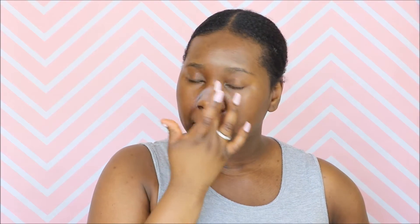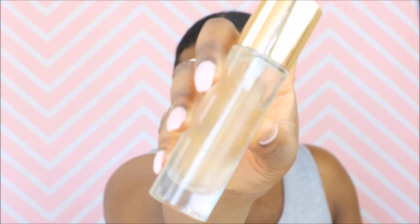Hello everyone and welcome back to my YouTube channel. We're starting by priming our T-zone area with the Phillips Milk of Magnesia. This helps to keep us matte all day long.